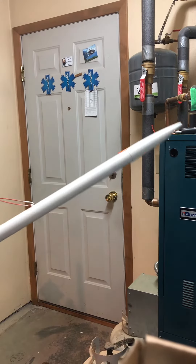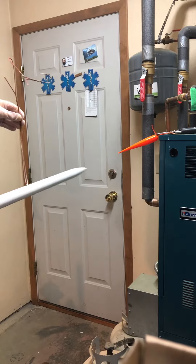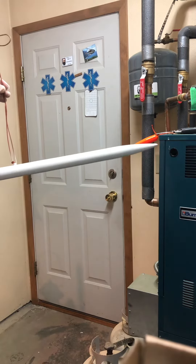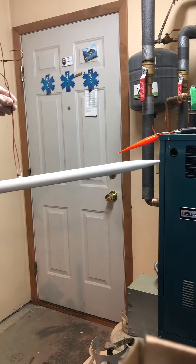This is the Amazon model of the Estes rockets — a little bit bigger. I had gone over this with a couple coats of paint, and for some reason — I've been painting since I was a little kid because that's what my dad was into.